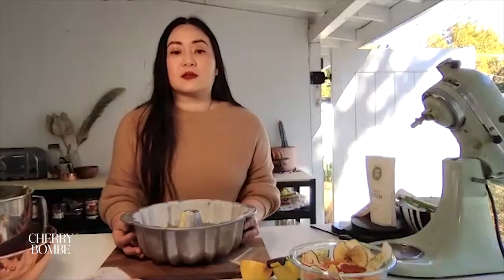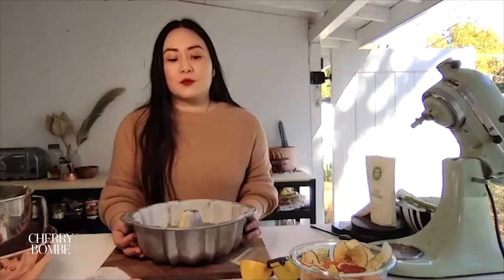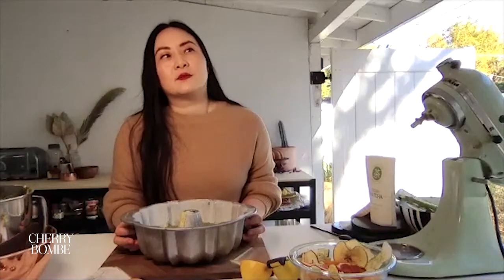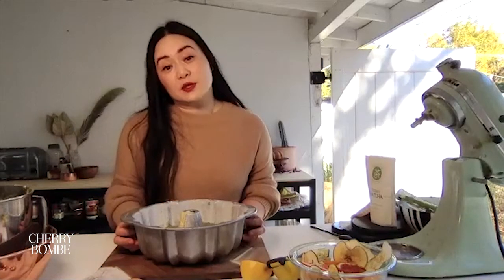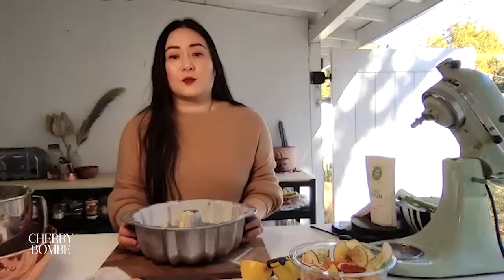Someone asked — if you don't have a bundt pan and just have a traditional loaf pan, could you do this? I originally developed this recipe in a nine-by-five loaf pan, a classic loaf pan. You can do the exact same thing in it, but don't fill it so high. Leave about one to two inches from the top — you might have a little leftover batter, but you can bake it off in a muffin tin or something. Great tip!